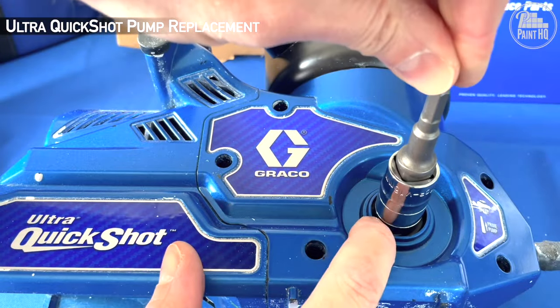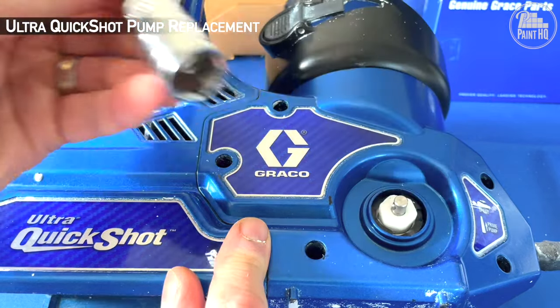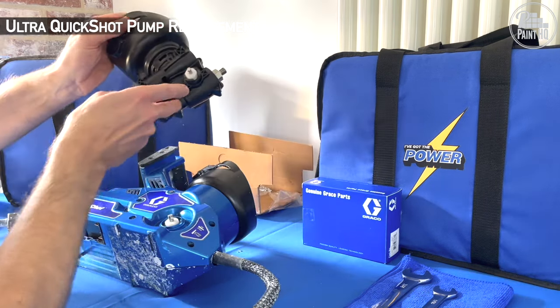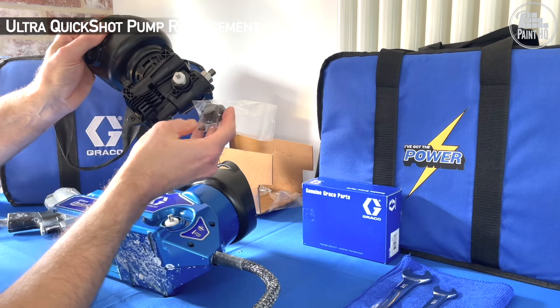If removing the prime valve, the five-eighth socket fits here. Off-camera I did try replacing the prime valve first, with no joy. However, a prime valve is part of the complete pump assembly along with a replacement prime valve knob, so there's no need to replace it separately.